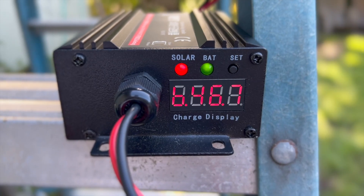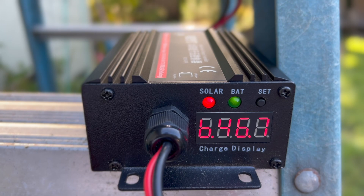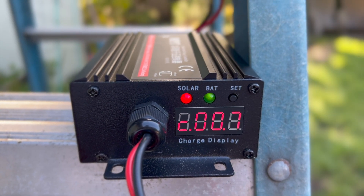You can see the charge controller is flashing some letters and numbers. P is the panel voltage coming in from the solar panel, B is the battery voltage, and C is the current.